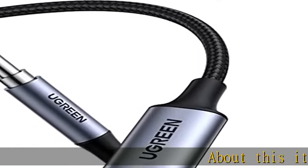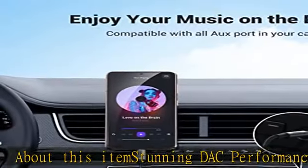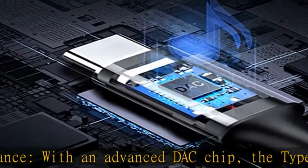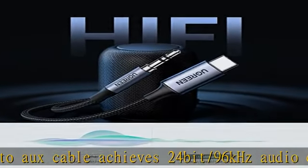About this item: stunning DAC performance. With an advanced DAC chip, the Type-C to auxiliary cable achieves 24-bit/96kHz audio output capacity, improves the signal-to-noise ratio, decreases frequency range rate, and maintains original sound quality.